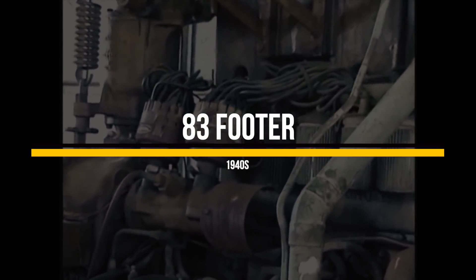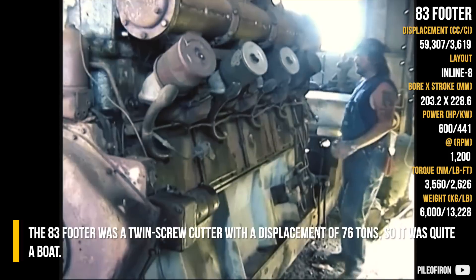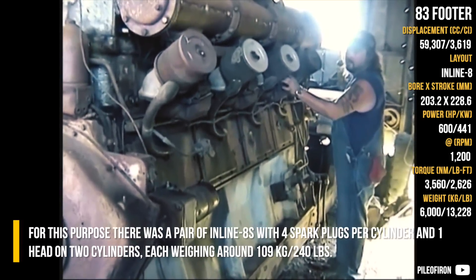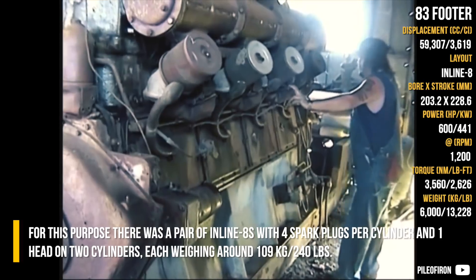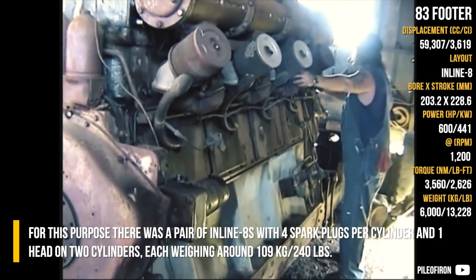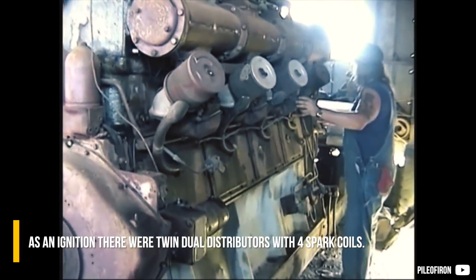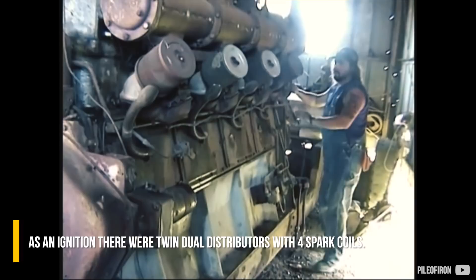The 83-footer was a twin screw cutter with a displacement of 76 tons, so it was quite a boat. For this purpose, there was a pair of inline 8s with 4 spark plugs per cylinder, and one head on 2 cylinders, each weighing around 240 pounds. As an ignition, there were twin dual distributors with 4 spark coils.